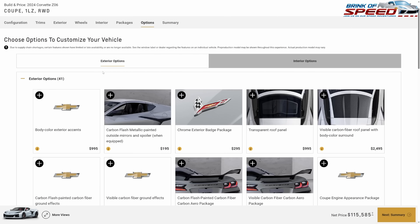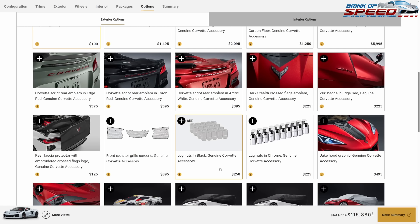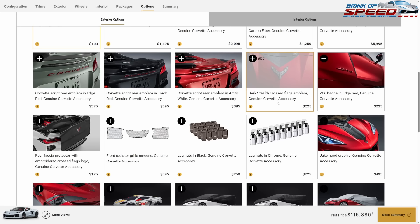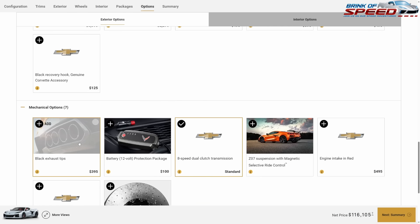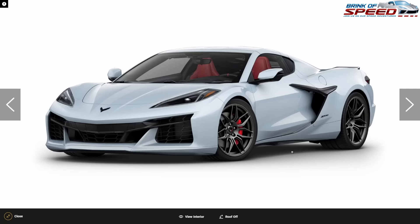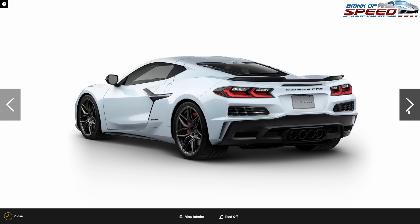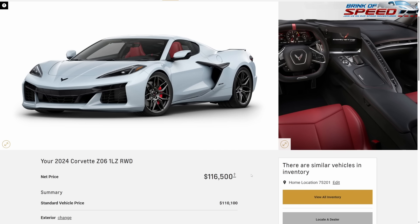Going to exterior, we'll get the carbon flash painted outside mirrors and spoiler. The Z06 comes with engine lighting so we'll click that — it does cost an extra $100. The dark stealth cross flags go on this one too. For mechanical, $400 for black tip exhaust. The Z06 automatically comes with magnetic ride control. You don't get carbon ceramic brakes, but you do get the gigantic calipers.